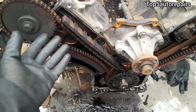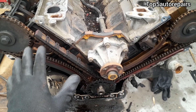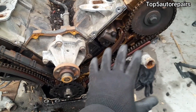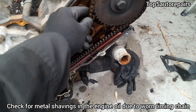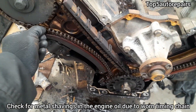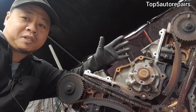For this engine there are two timing chains. One timing chain is on bank number one and another timing chain is on bank number two. Bank number two timing chain is nice and tight, while bank number one timing chain is loose and worn.